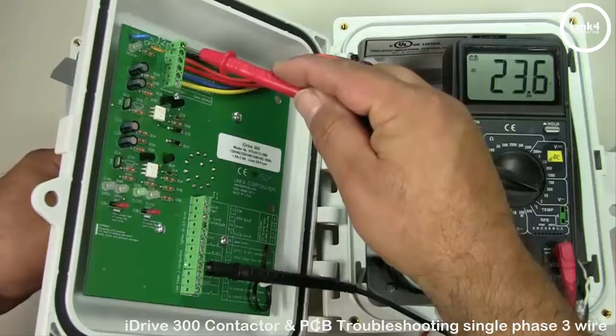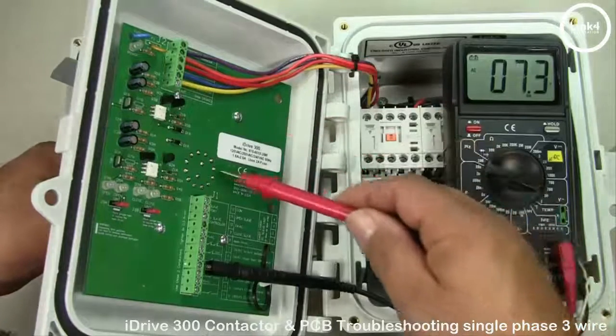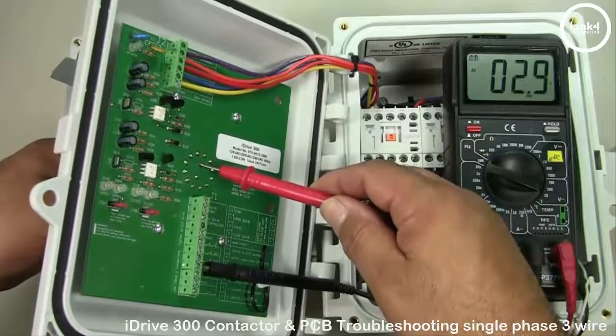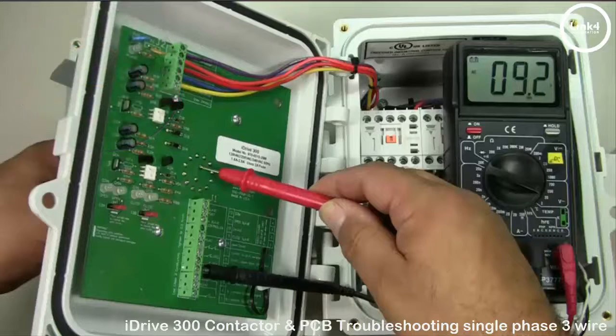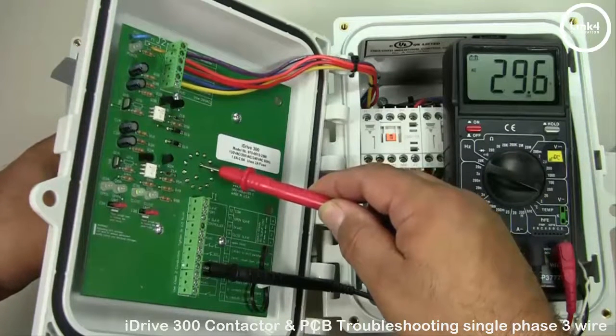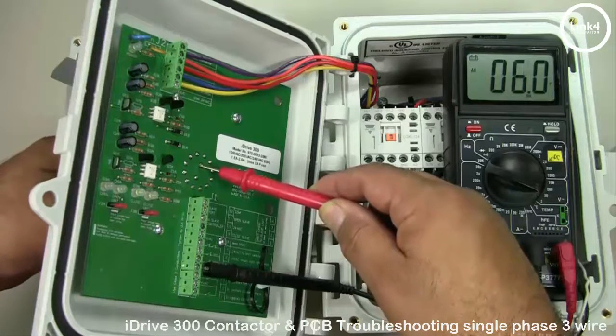The second part of the closed signal test: put a meter lead on J1 COM and one meter lead on the top soldering point, which is for the closed signal. Then manually position the switch to close and you should be getting 24-volt VAC. In the off and auto positions you should be getting residual voltage.